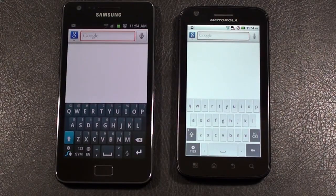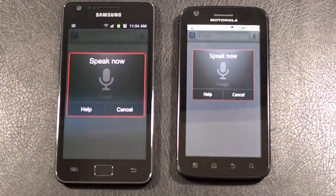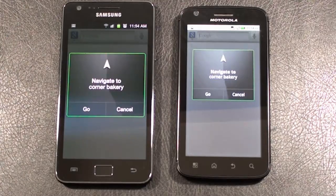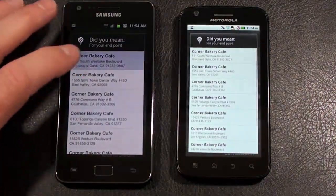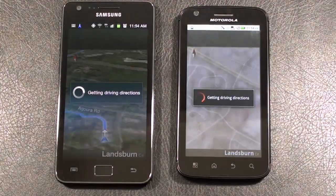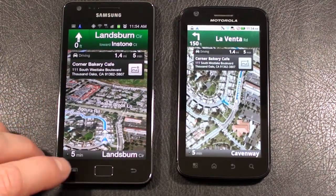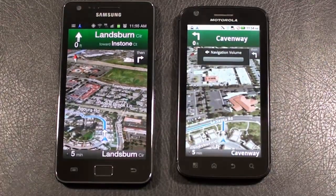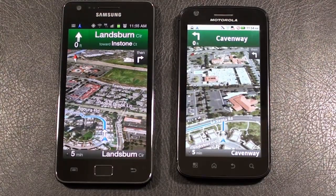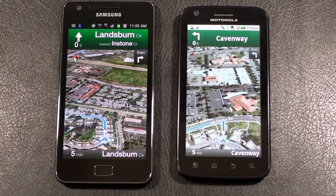Let's try our little navigation test — navigate to Corner Bakery. No issues with either one as far as grabbing the GPS signal, getting a route, and providing voice-guided turn-by-turn navigation. They both handled it very well.